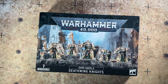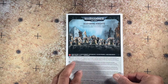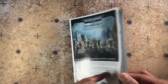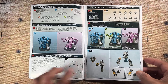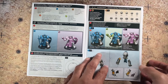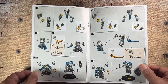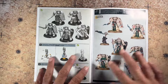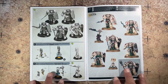Without further ado, let's go ahead and take a look at what's inside. First off, you have your build guide, all in full color. Great depiction of the Deathwing Knights on the cover. You can see the instructions — they made it very easy to put together. You can see the different weapon options available for your Deathwing Knights. We'll just flip through this real quick, and then on the back, the full color versions of the models all assembled.